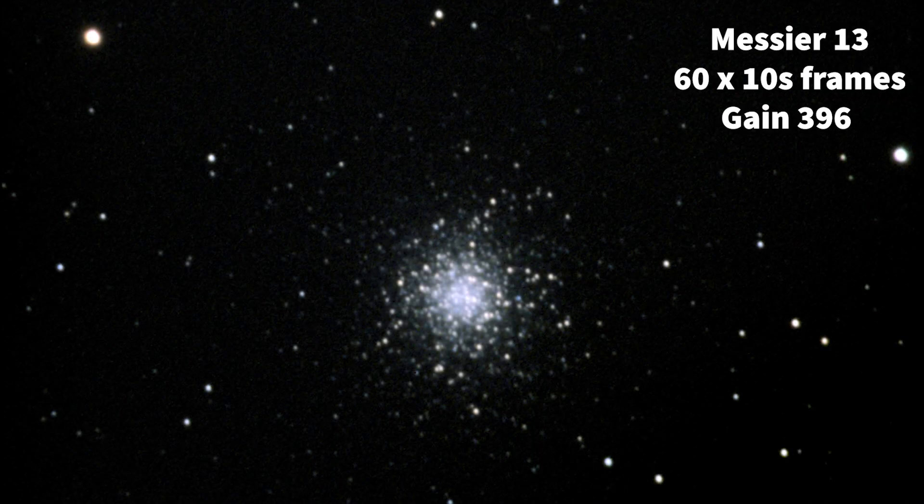After Deep Sky Stacker, this is the result taking 60 frames and not really doing a great deal of processing to it. I think it's recorded the object really well — good contrast, quite a refractor-like view — and perhaps what you should expect using this camera on a small but bright deep sky object. A good result.